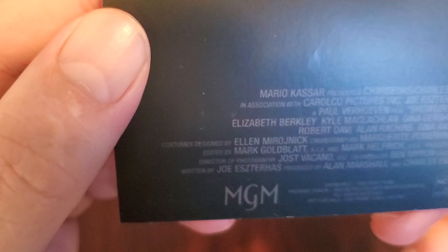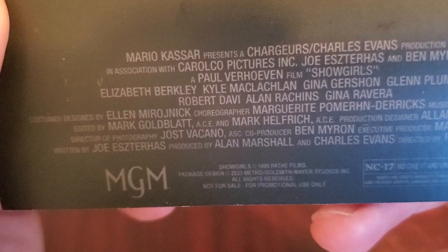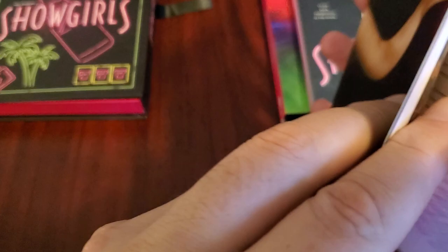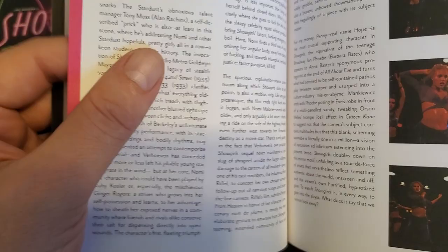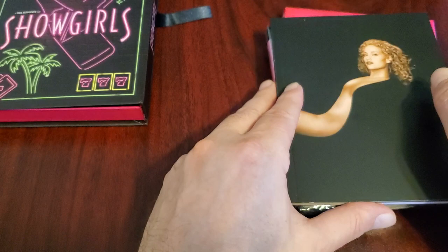Let me see if she's even mentioned here. Elizabeth Berkley, Kyle MacLachlan, Gina Gershon, Glenn Plummer, Robert Davi, Alan Rachins, Gina Rivera. Paul Verhoeven also directed Basic Instinct with Sharon Stone. So this is the book, but somehow there's a misprint in it. What I've heard is it's related to the writers. As dumb as this sounds, I understand the mistake.